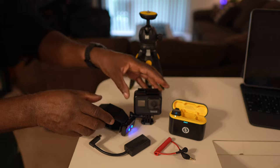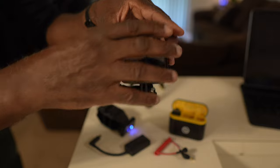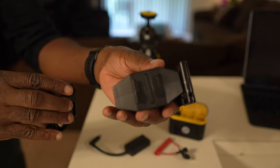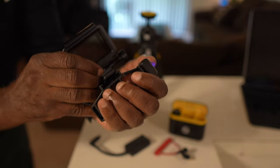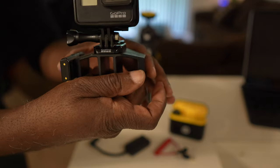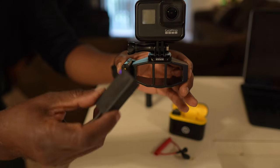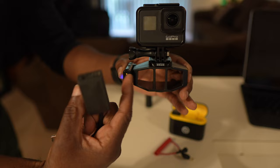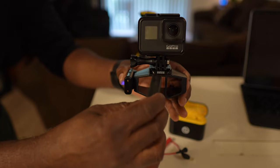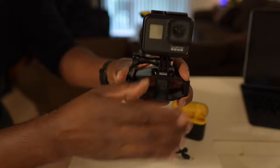Next I'm going to take the GoPro, which is already on its mount, and set that on top of the housing. Right here in the middle there's a slot that it slides into very snugly, so let's insert that in there — okay, like that.